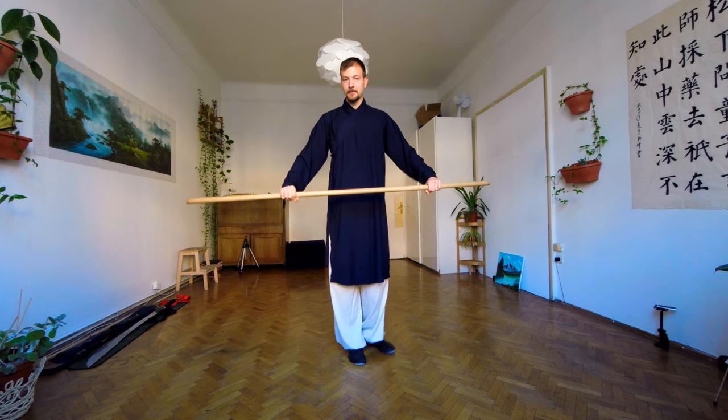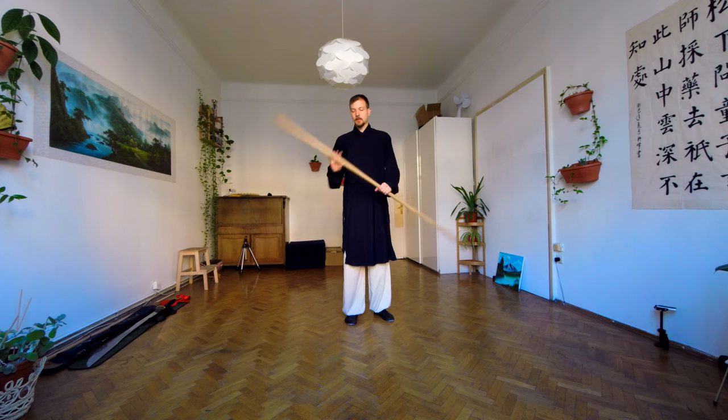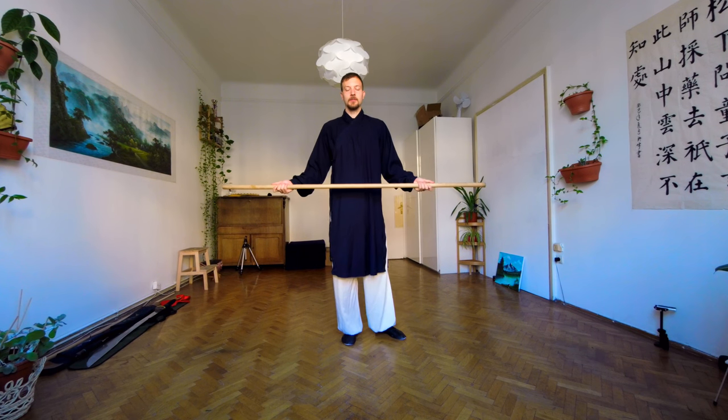Hello and welcome to the Online Academy. Today we talk about long-staff. How do you choose the right long-staff for you? This is what I explain here today.